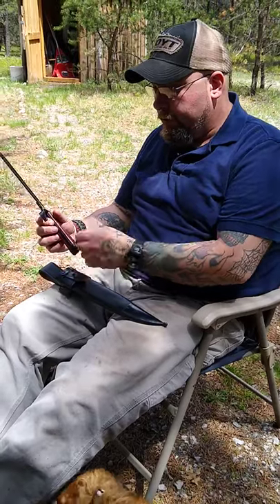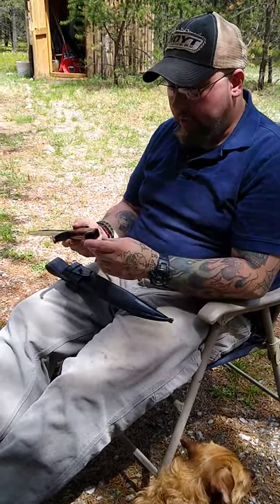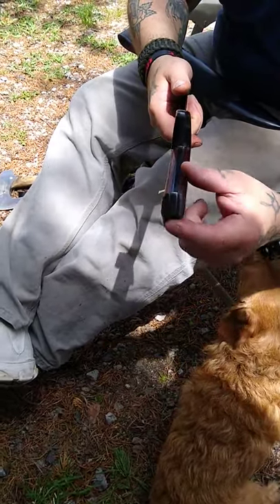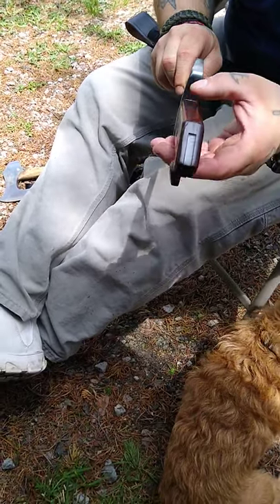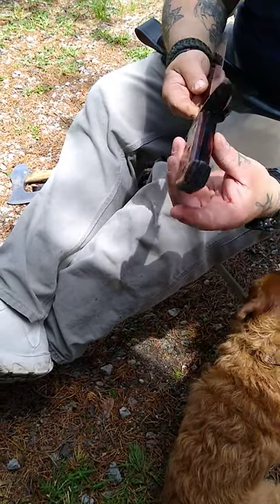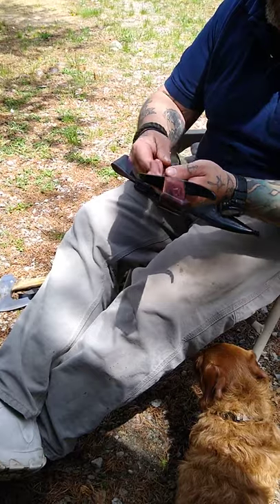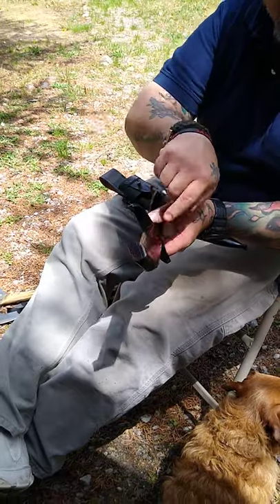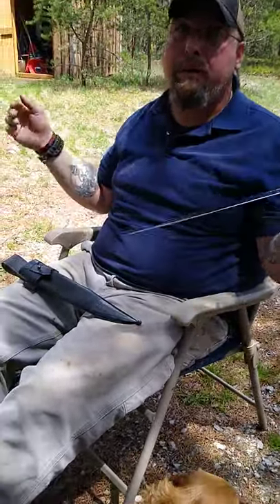So I removed the screws, removed the handle, re-blued the whole thing, and cleaned up the scales. It's kind of weird - they're not really scales because it is a full-tang knife, but it's not full-width full-tang, so I don't know what you'd call it. I sanded the wood, restained it, polyurethaned it, and before I screwed it back together I epoxied it to the blade so that handle's going nowhere. It'll chip, it'll break, it'll fray, but it's not going anywhere.